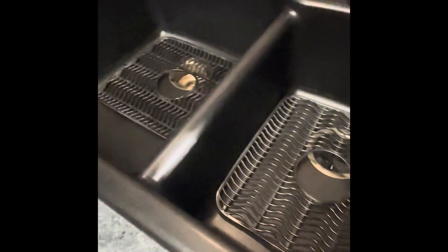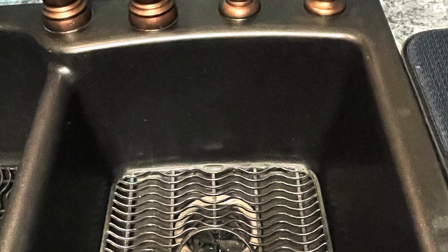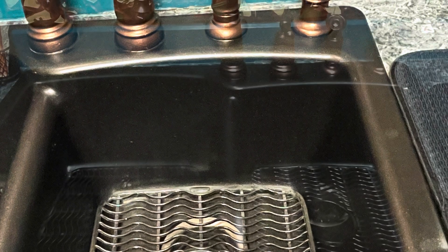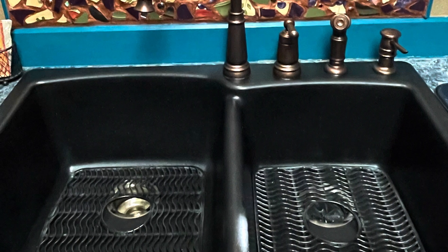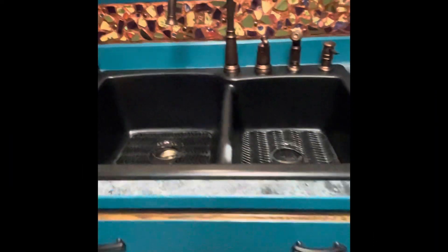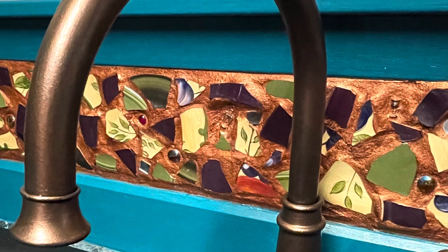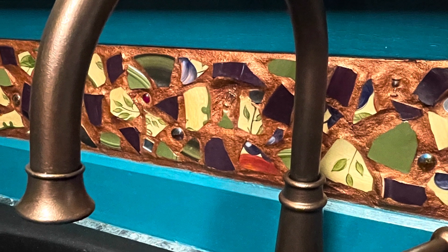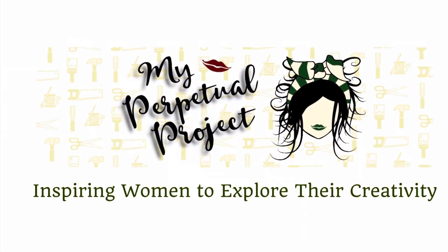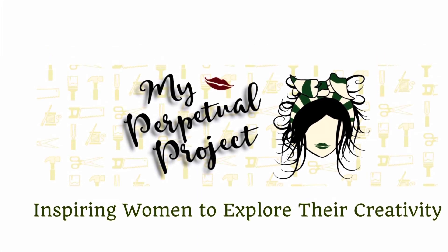Everything looks brand new — don't you just love it? For more details on this project, head on over to myperpetualproject.com. Thanks for watching.